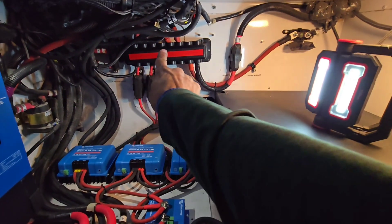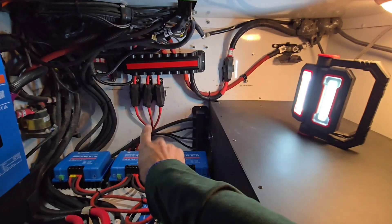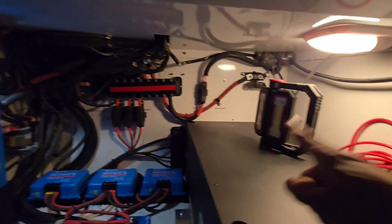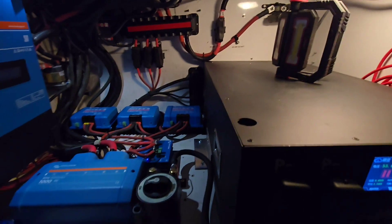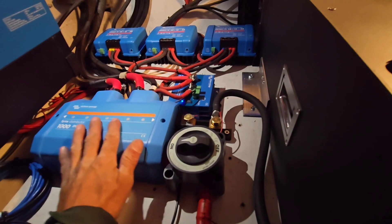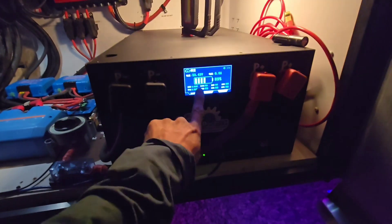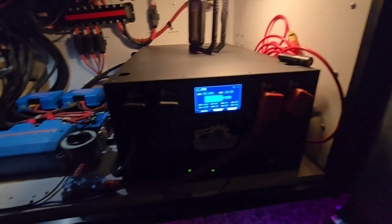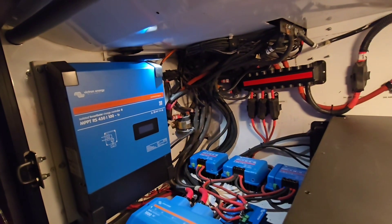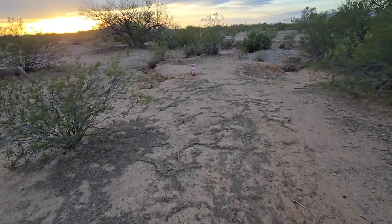I had a Lynx distributor added, added a battery protect which feeds those three converters, and the converter outputs go through these fuse holders on the wall and then up to that big bus bar, which is where all the 12-volt sources connect. Things are much cleaner than before. I mounted the shunt on the end of the distributor, mounted the cutoff switch on the end of the distributor — fewer connection points. The batteries are also charging properly now, which was a problem before because the programming wasn't done right.